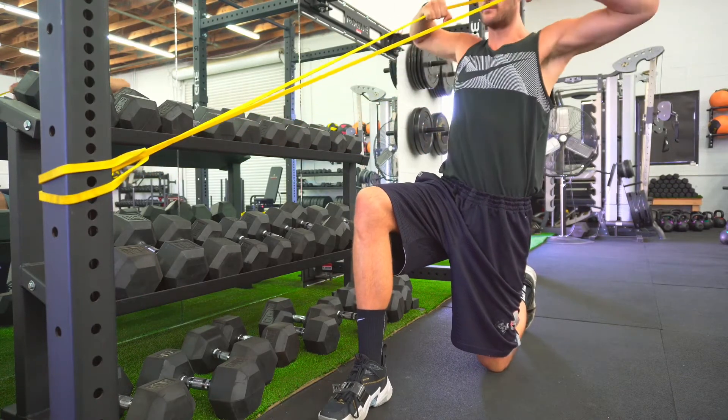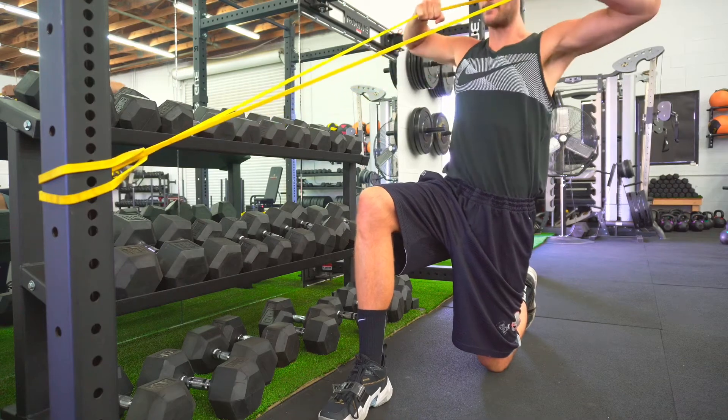Make sure it's anchored properly to your rack, trailer hitch, a friend's leg, the inside of a doorway — put a towel around it and close the door. Make sure you've got it anchored properly. Anytime you want to work the back and even the biceps, you're pulling to the body — pulling to the face and pulling to the belly button.